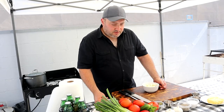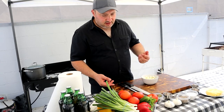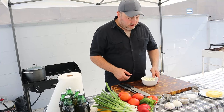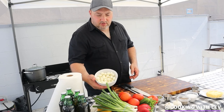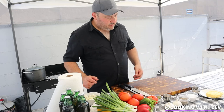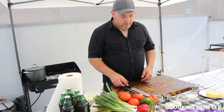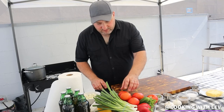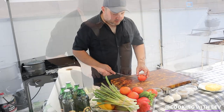For this dish, we're going to be using tomatoes, cilantro, green onions, bell peppers, chili peppers, pearl onions, bay leaves, salt, pepper, chili pepper, and corn pepper. And we need to start cutting them. I'm going to start cutting the tomatoes first.